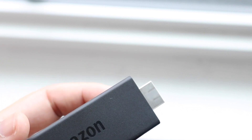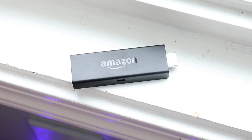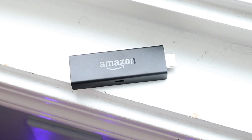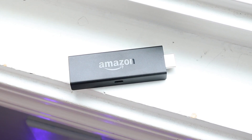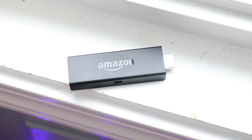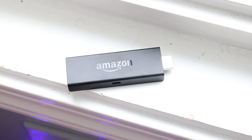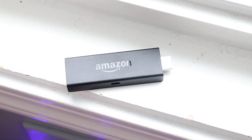If that still didn't fix it, I would recommend going to your router and restarting it. Then go back to the Amazon Fire Stick, unplug it, wait 10 to 15 seconds, plug it back in, go into Settings, disconnect from the Wi-Fi, and reconnect to it. At that point you should be able to download whatever you need and stream whenever you need. This will most likely have fixed all the issues.